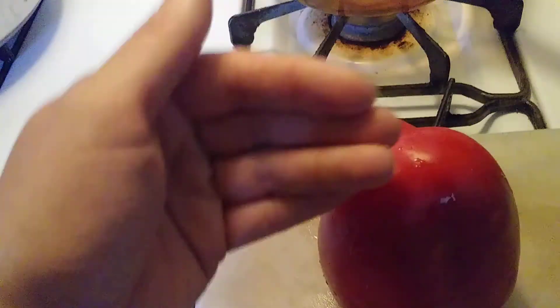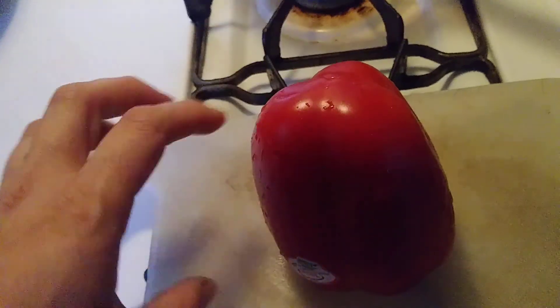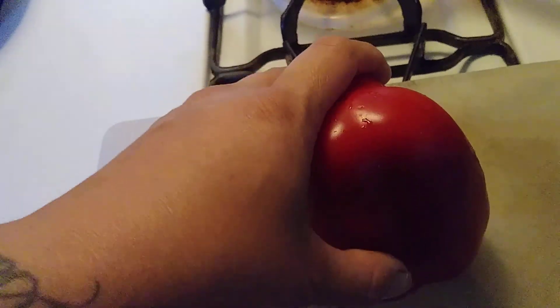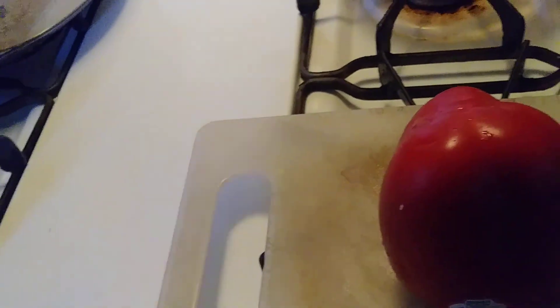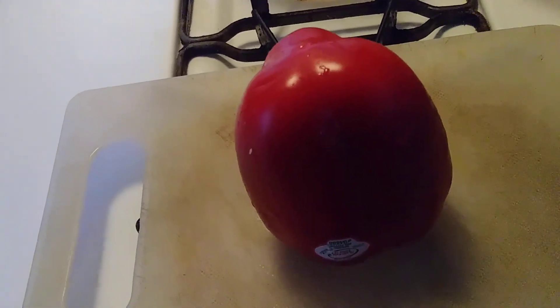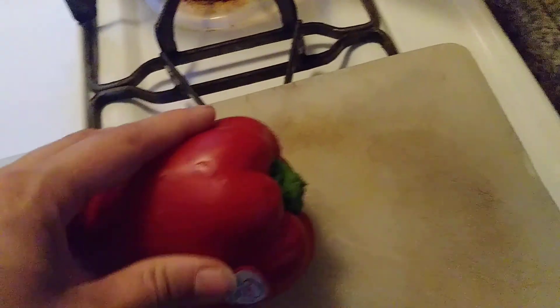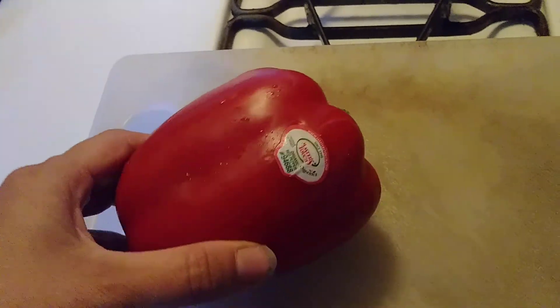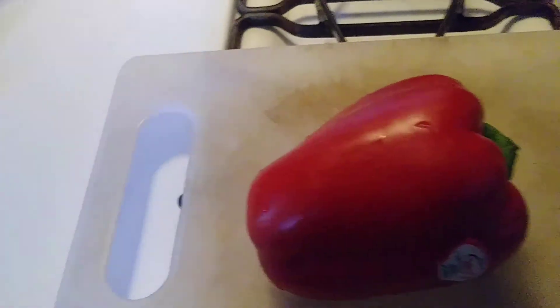Basically I take it, cut down all the sides, then cut all the flesh off of the seed area, cut the seeds out, and dry that out. This way you don't even have to buy napkins or anything else. You get all the seeds which are going to give you plants, and you get to use the pepper for whatever you want.